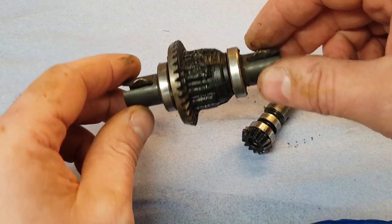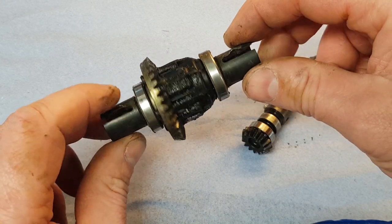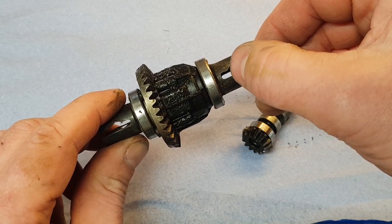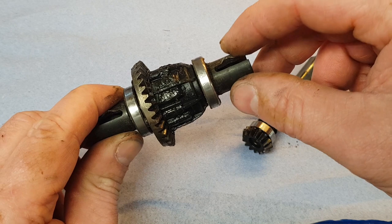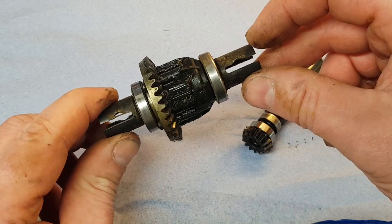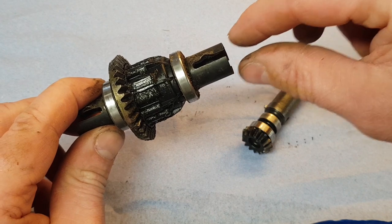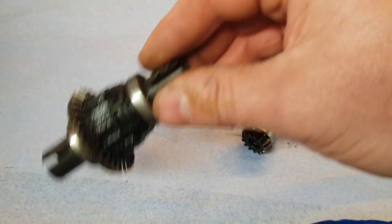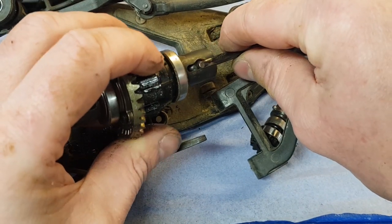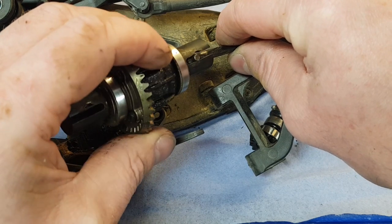What we'll do on this one is take this diff to bits just to show you the components and the items we would check and potentially replace. The first thing you'll notice — these marks, grooves, dents on the diff cup next to my thumbs — this is where the drive shaft sits. That does need replacing. These will just get worse and worse because the drive shaft goes in there and twists when you're accelerating, causing that movement and wear.